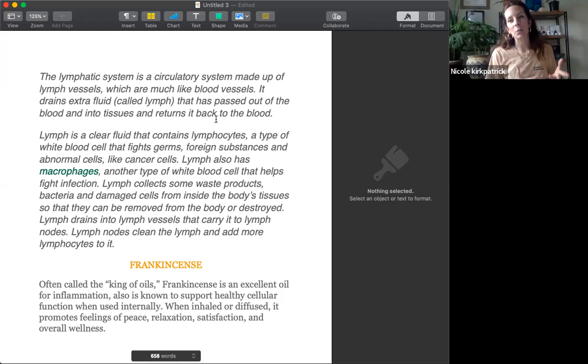Adding these things into your daily routine is really important to make sure your lymph is not filling up with garbage. You need to make sure it is catching what it needs to and excreting it. Lymph is clear fluid that contains lymphocytes, a type of white blood cell that fights germs, foreign substances, and abnormal cells like cancer cells. Lymph also has macrophages, another type of white blood cell that helps to fight infection.